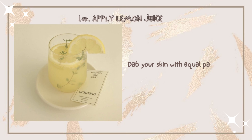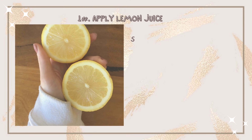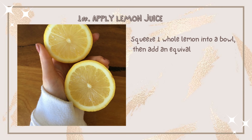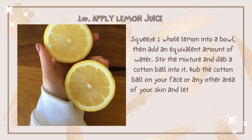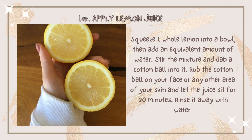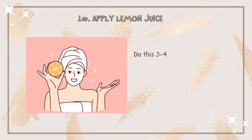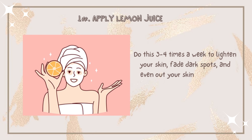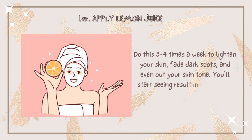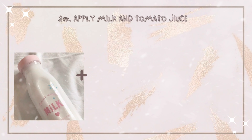Number one: apply lemon juice. Dab your skin with equal parts of lemon juice and water. Squeeze one whole lemon into a bowl, then add an equivalent amount of water. Stir the mixture and dab a cotton ball into it, then rub it on your face or any other area of skin. Let the juice sit for 20 to 30 minutes, then rinse it away with water. Do this three to four times a week to lighten your skin, fade dark spots, and even out your skin tone. You will start seeing results in two to four weeks.